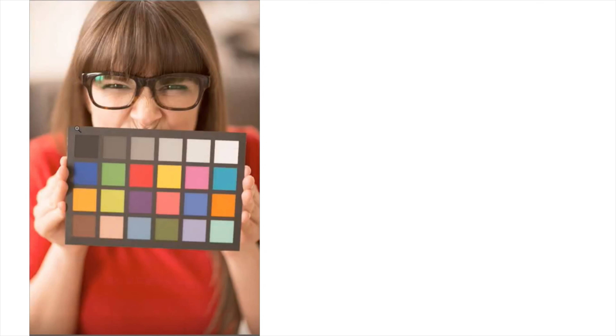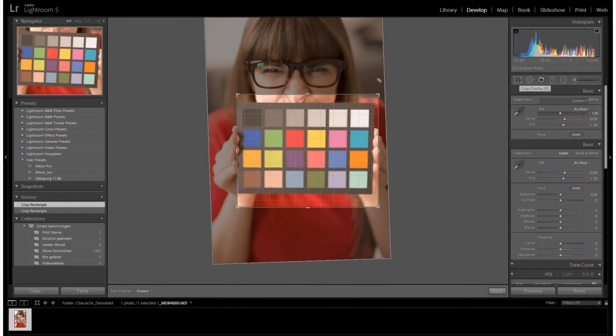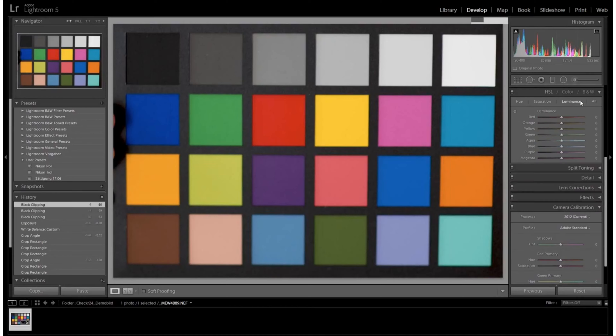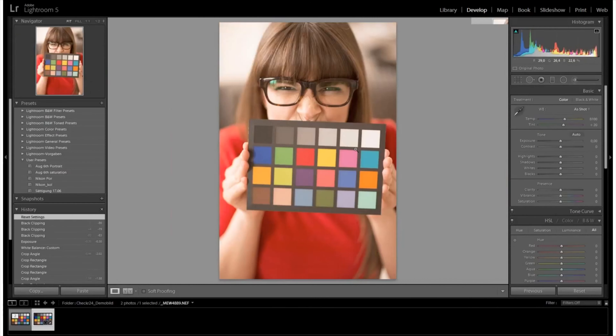Improve workflow efficiencies by managing color in image and video files with SpyderChecker 24. You can instantly create a color profile to apply in your workflow with raw import software such as Adobe Photoshop, Adobe Lightroom, and Hasselblad Focus for automatic color correction.